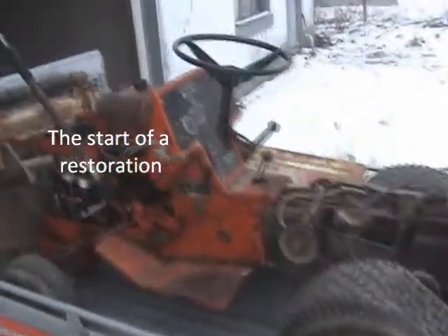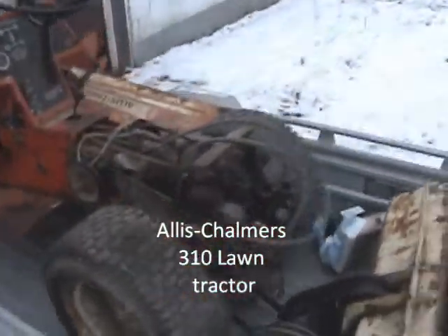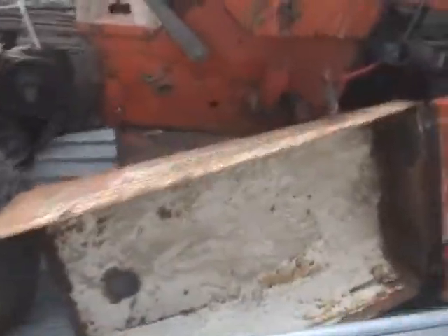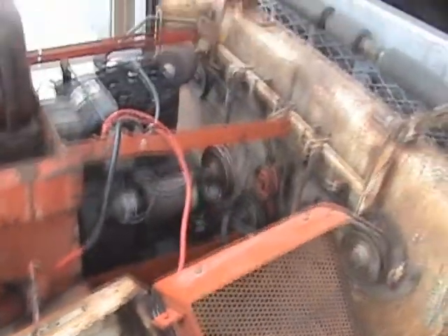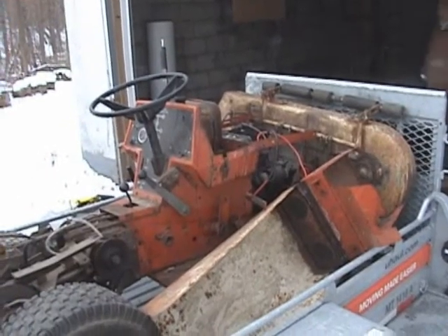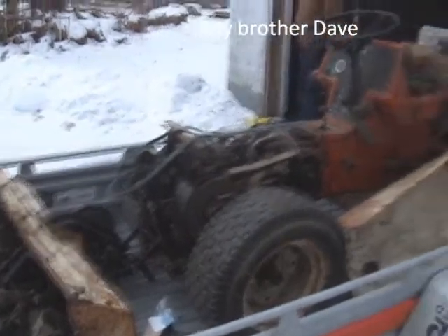My father has had this Allis Chalmers 310 since we were children — he loved it. Now my father's sick, so I'm going to pick it up and see if I can do a restoration on it, try to make it shiny and new. Right now you can see it's not in the greatest shape. It's got the mower deck, the rototiller, and the seat in the truck there. My father loved this, so I'm gonna see if I can do him a huge surprise and restore this for him.